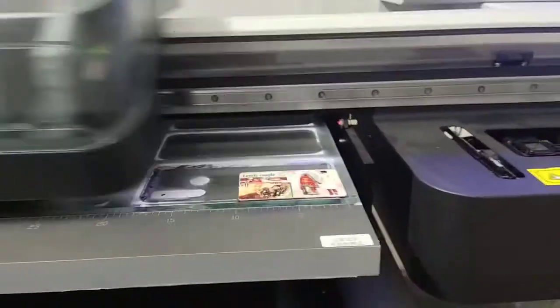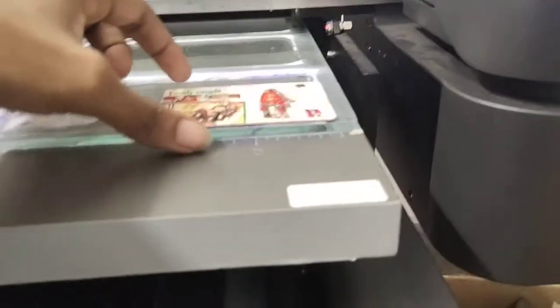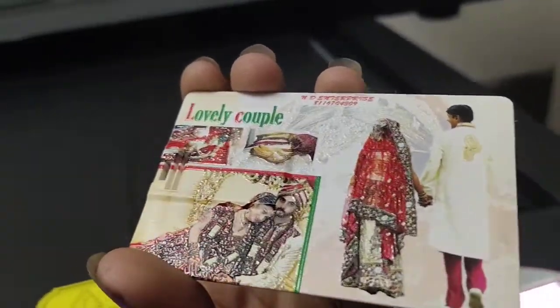Oh my god, why laser phone? Wow, hi! We will see how — we see it very big. Awesome!